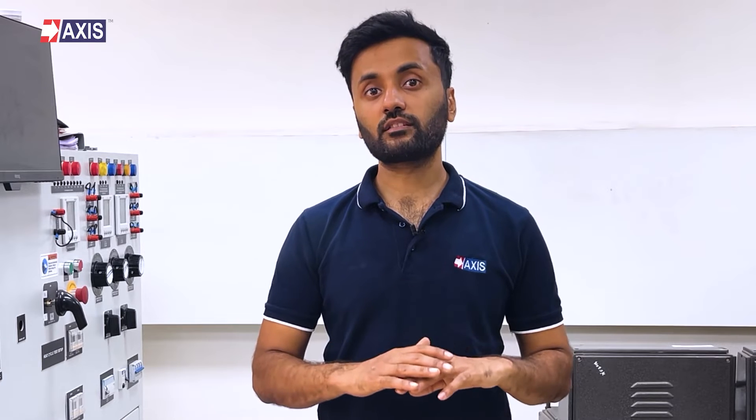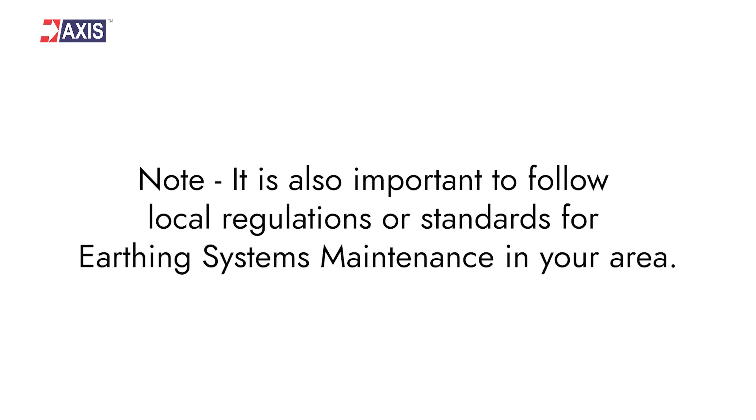Overall, these maintenance requirements are minimal, but regular checks are important to ensure that the earthing system is effective and reliable. It is also important to follow local regulations or standards for earthing system maintenance in your area.